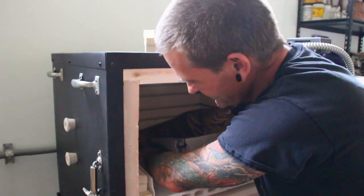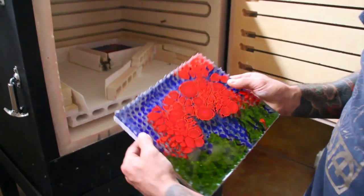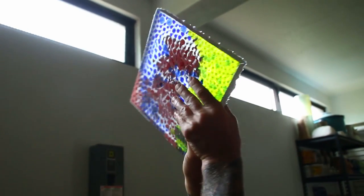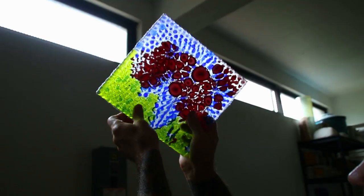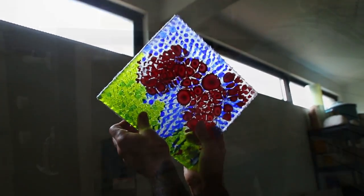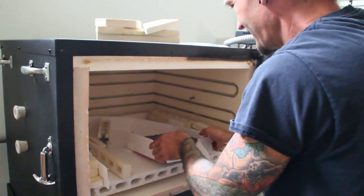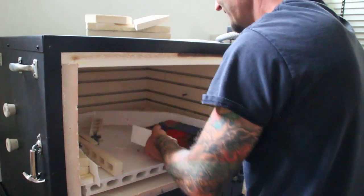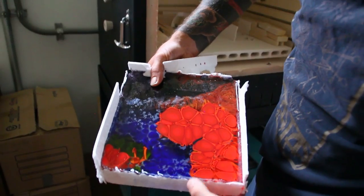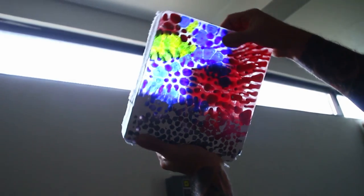We have a couple more experiments here we can take a look at. Another experiment with the viscosity of the glass. We did three experiments in this fusing run. This one's a little bit thicker — let's see what kind of results it gave. Beautiful. Beautiful depth. I love how the red is moving around in there. Very nice.